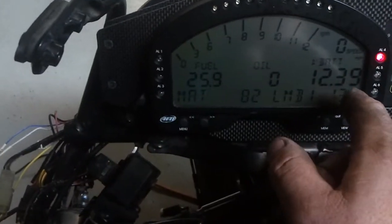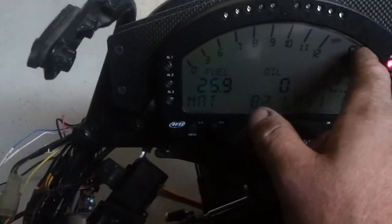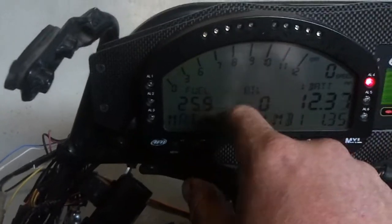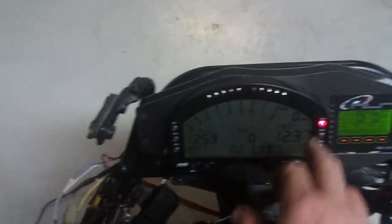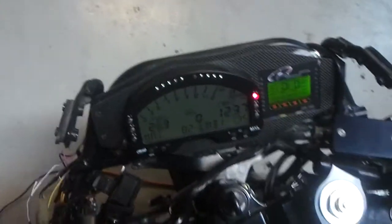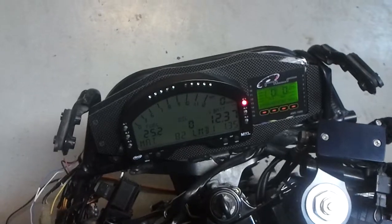Switching pages here — manifold air temperature, speed, RPM, and a bunch of other variables are actually sent to the dash. You've got an indicator here for oil pressure; if it's below five pounds that comes on. So I'm going to start it up and we'll see what it sounds like.